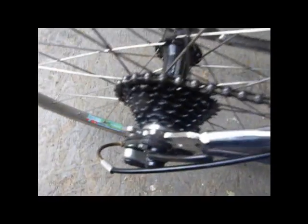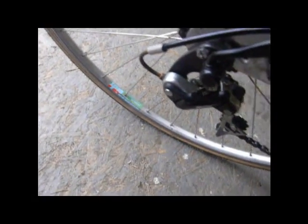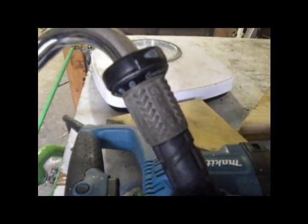There's a cheapo Shimano cluster with a noodle here to guide the cable down, and just a cheapo SRAM shifter and a brake lever. That's pretty much all there is to it.